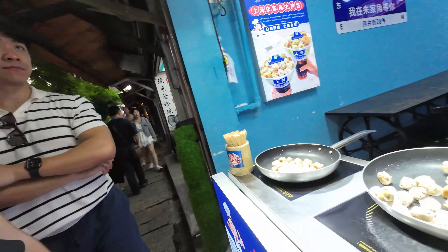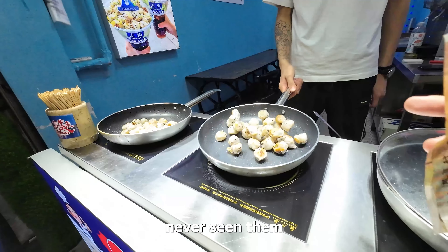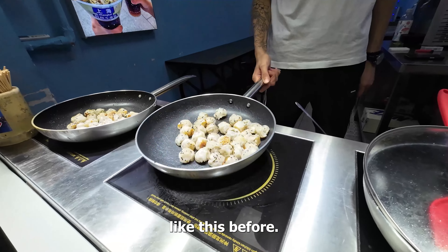That's... that's what it is? I think so, because I've never seen them in, like, small bite sizes like this before.